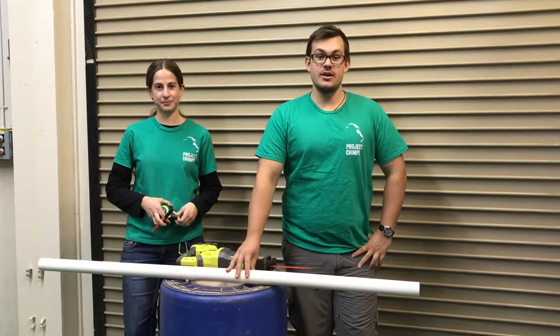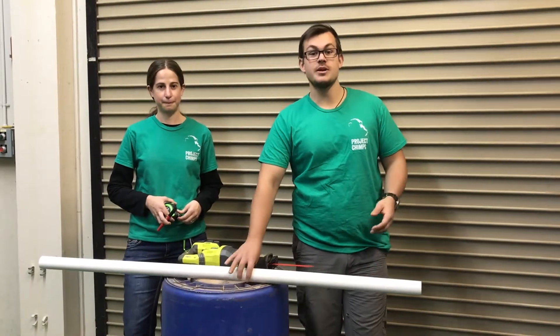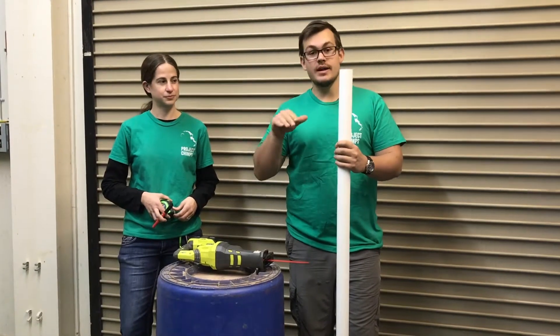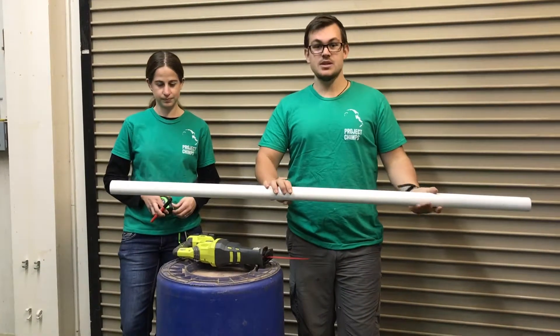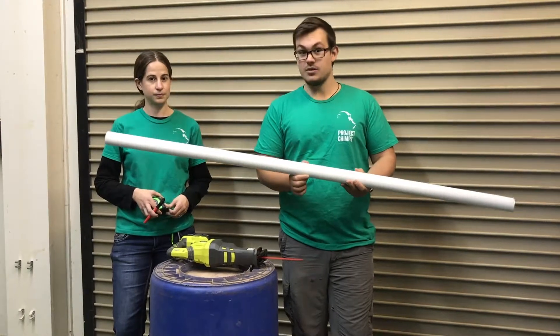One thing we like to do here at Project Chimps to add some rigidity and structure to our fire hose enrichment is to take some two-inch PVC and slide it inside of the fire hose, which works if there's no rubber inside the fire hose. So we're going to take this two-inch PVC — it's five feet long — and cut it into two two-and-a-half-foot lengths.